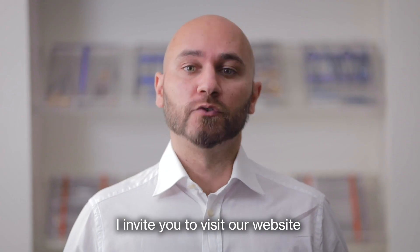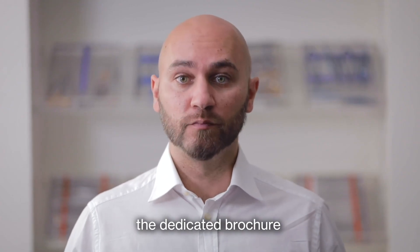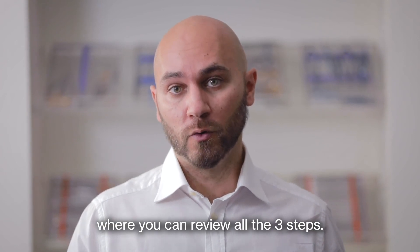For more information, I invite you to visit our website where you can find the dedicated brochure, where you can review all the three steps.